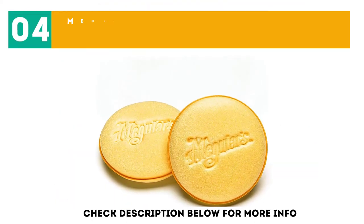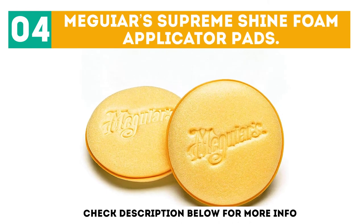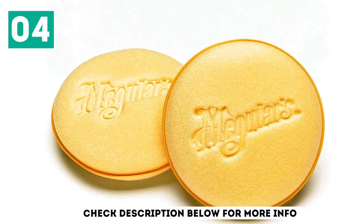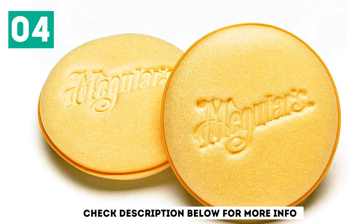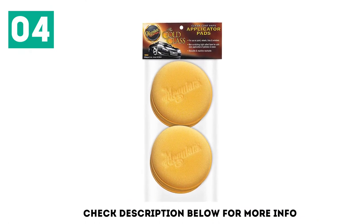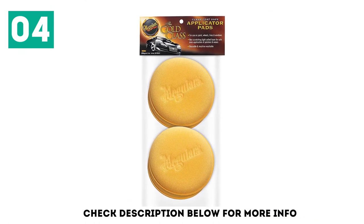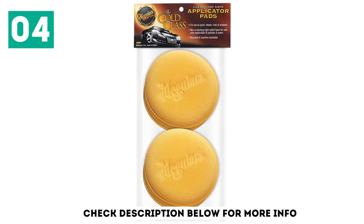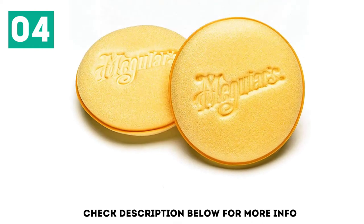At number 4: Meguiar's Supreme Shine Foam Applicator Pads. If you're shopping for buffing pads, there's a real good chance you recognize the Meguiar's name. The company is a leader in the car care industry and offers its 4-inch foam applicator pads as a standalone product. If you've ever used any Meguiar's polish or wax, you may recognize these pads as they're typically bundled with those products.